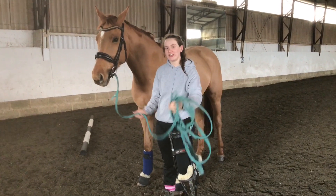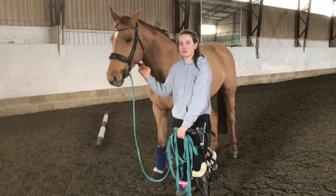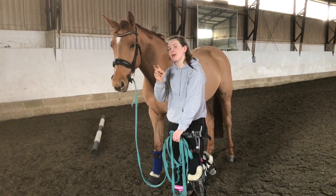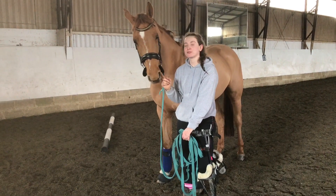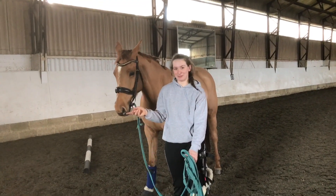Hey guys, it's Claire from CDB Eventing again, back with Soundy Ballet DHI. Today we're going to be doing another episode of CDB Eventing tutorials. It's another pole work one — supposedly Pole Work Monday, but we had a poorly horse on Sunday night so we were all absolutely exhausted on Monday, so it's been put back to today instead. We're doing trot poles to canter poles.